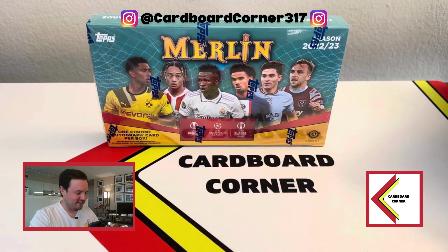Do you guys miss me? I know it's been a while, and I'm sorry about that. Kind of after the National, life got a little crazy for me, so I took a couple weeks off. But excited to be back with a soccer break of one of my favorite products, which is Topps Merlin Chrome.